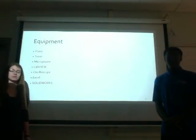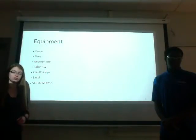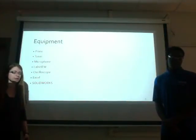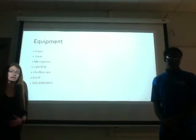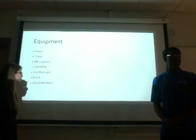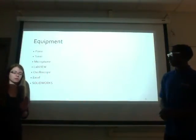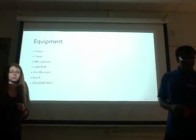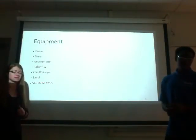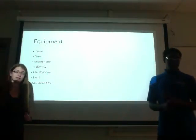There are pianos in the McKenzie complex, so we took a tuner and tested all the pianos up there to figure out which piano was the most in tune, since we want a solid tuned piano as the basis for our graphs and program. We're also going to use a microphone — Professor Hunt has agreed to let us use one. We will take the signal from the microphone into LabVIEW, and check the graphs generated there against the oscilloscope to verify our LabVIEW program. We will also use Excel and SolidWorks.